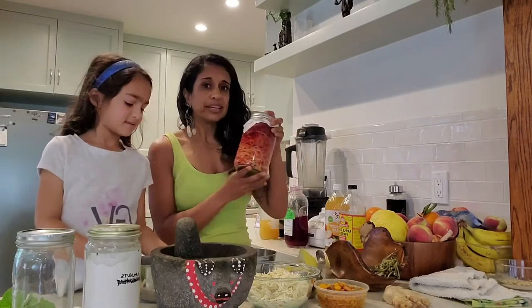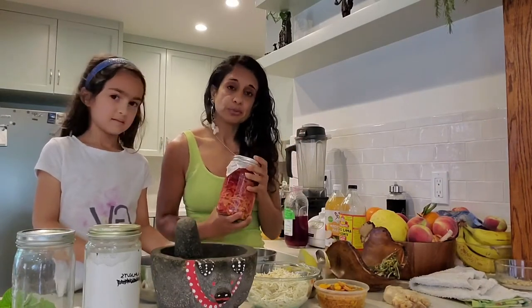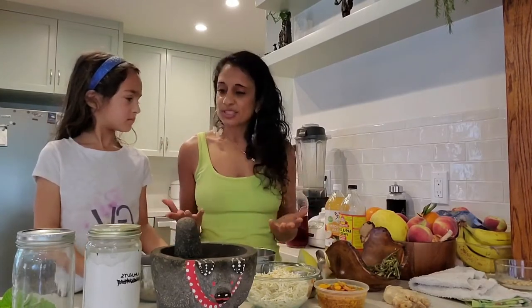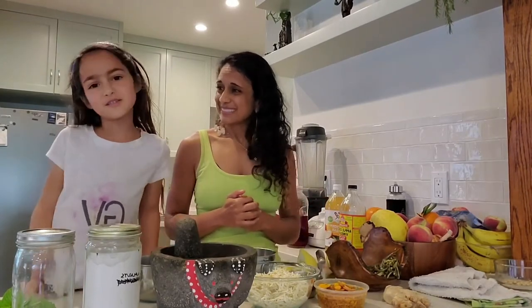We keep it brewing regularly. It takes about a month to brew, so you've got to think about this in advance. Make this at home — it is so simple. We're going to show you how to do it, just watch this video.